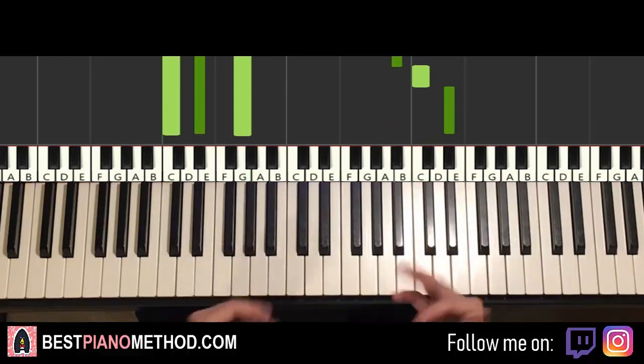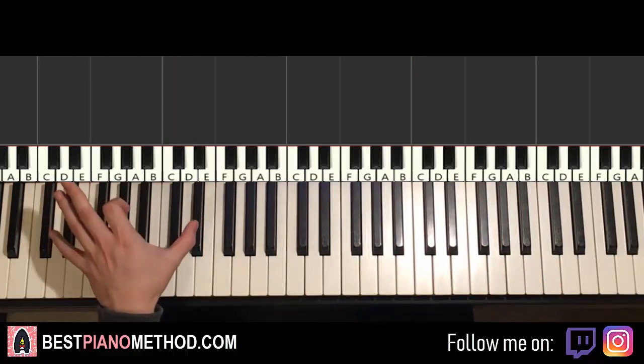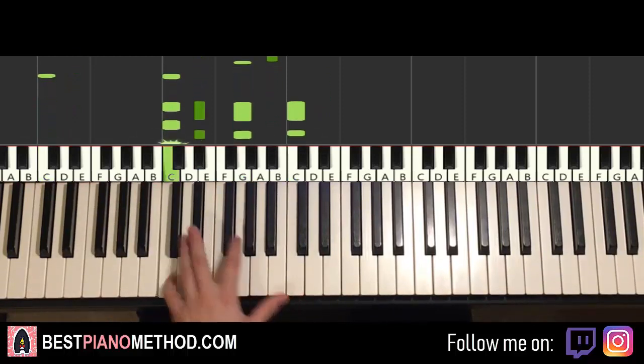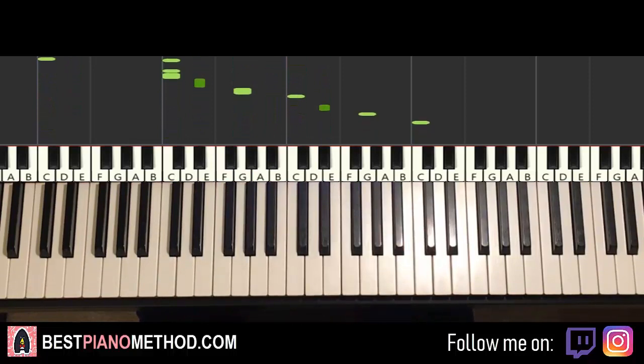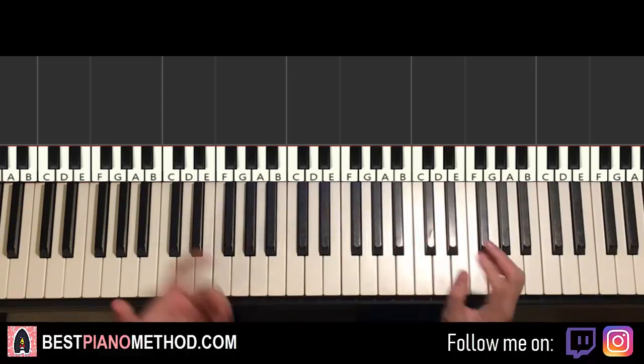And there you have it. Once you get all the melody and chords correct, you can start to add other improvisations. For the left hand chords you can do an octave bass note, arpeggios, patterns, rhythmic patterns. For the right hand you can harmonise based on the two chords underneath the melody notes to make it thicker in texture.